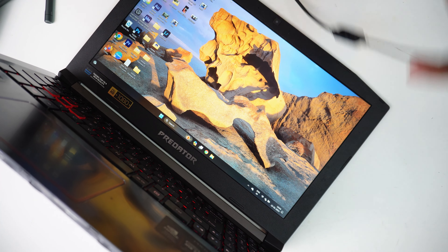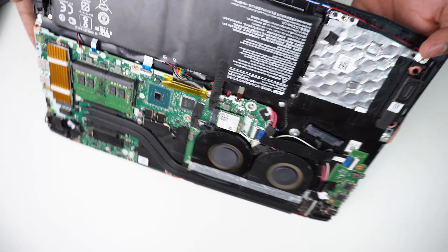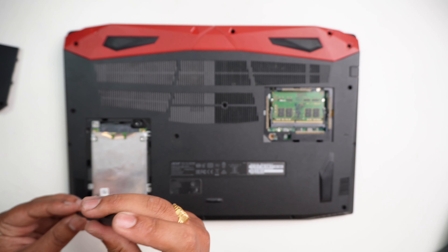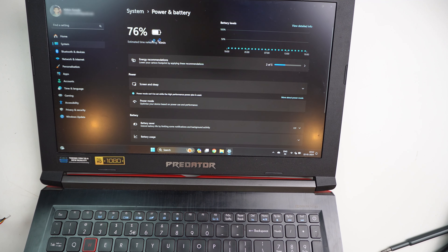The charger is now removed. The laptop is still working without the charger. Check the back cover — the battery is at 76%.